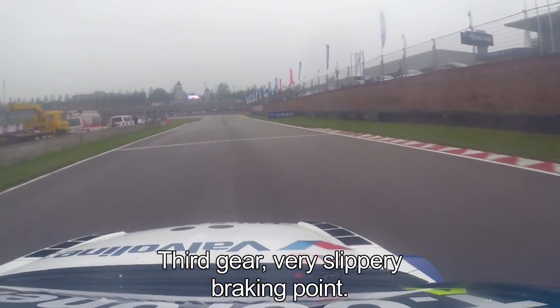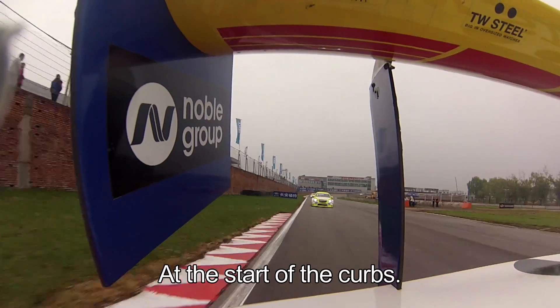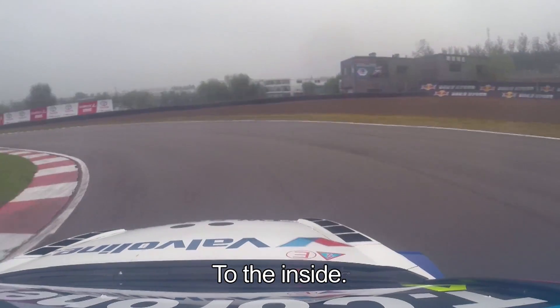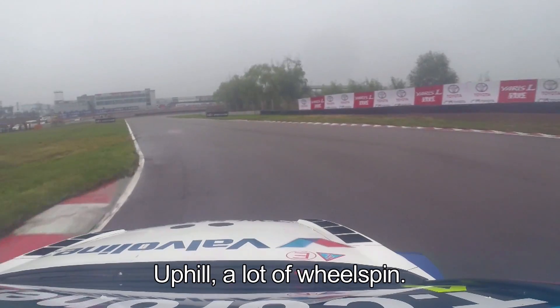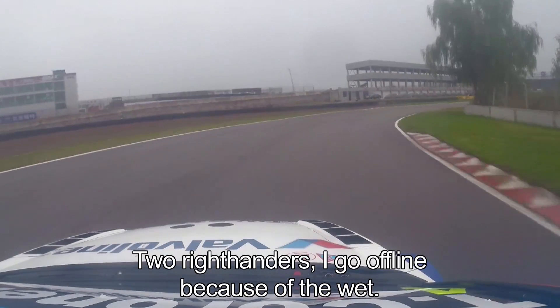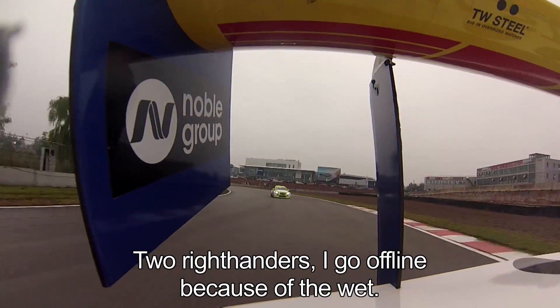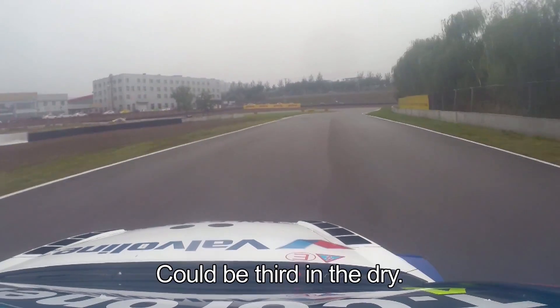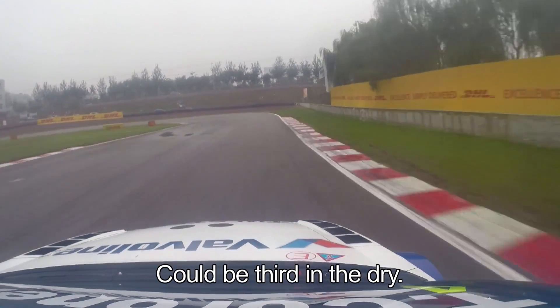A very slippery braking point at the start of the curbs, all the way to the inside. Up the hill, a lot of wheel spin on the car. As you see, some wet patches still on the circuit. Two right-handers — I'm a little bit offline there just because of the wet patches, but it could be third in the dry.